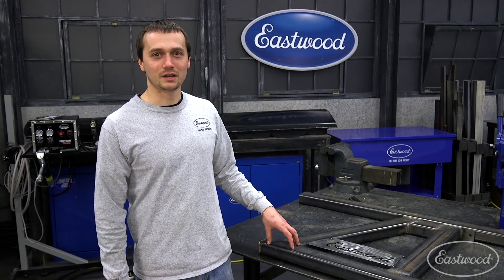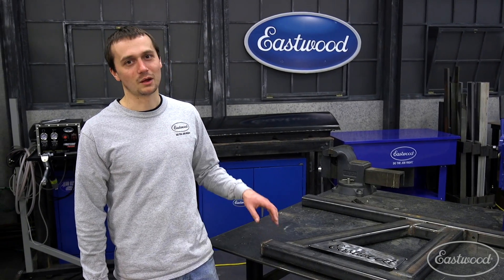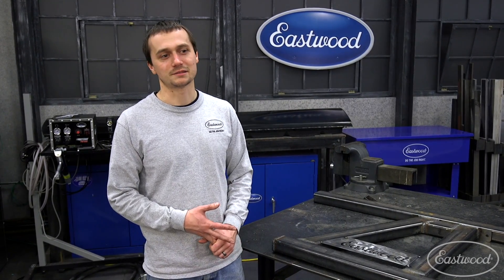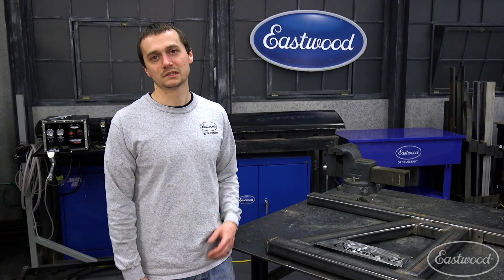We got everything welded up and it came out great. The CNC plasma cut gussets really add a nice finishing touch to this stand. Now we're going to prep it, clean it off, and paint it back in R&D. We're going to use the 2K air-spray epoxy primer and some chassis black. Once we got that all done, we're going to mount it up and then we're actually going to make a threaded rod for the center support that should keep everything really stable and prevent it from shifting left to right. So let's get this project wrapped up.